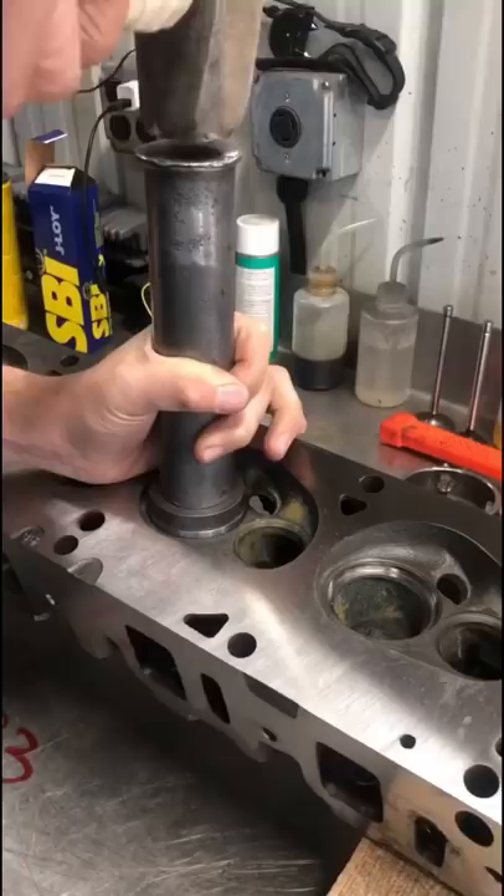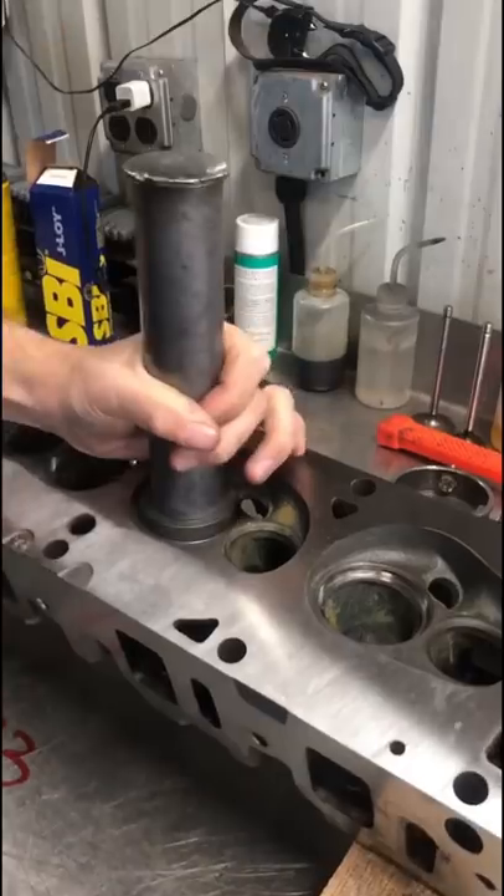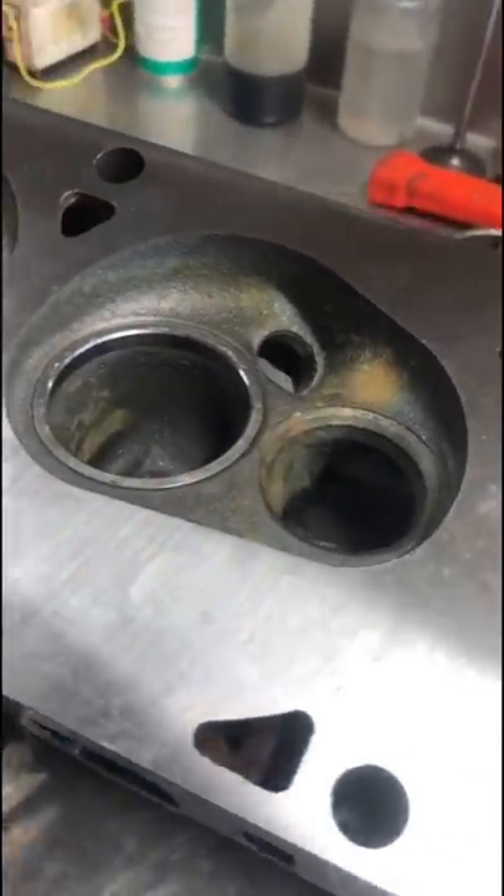With all the intake counterbores cut, we move off the machine and onto the bench so that we can drive in the valve seats. It just takes a few solid hits to overcome the interference fit and we can move on to the exhaust side.